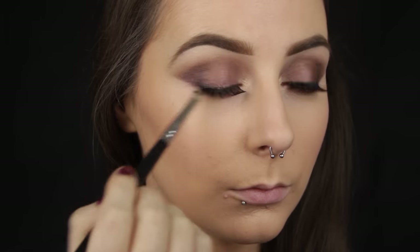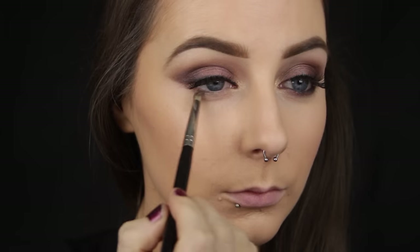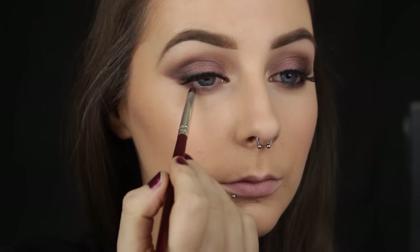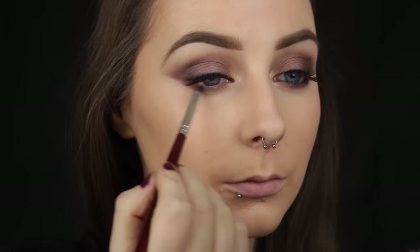For the lower lash line I am starting out by smoking the medium pink shade all the way along it, and then going in with the darkest shade and blending that down too — but not as far down as the first shade.